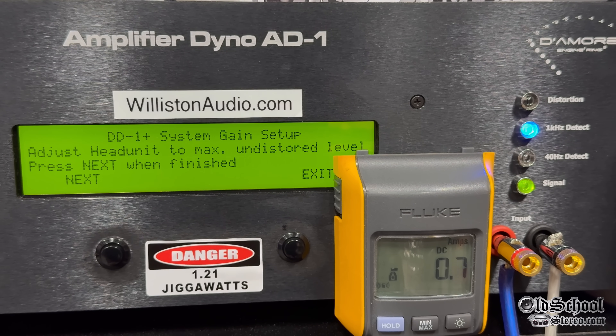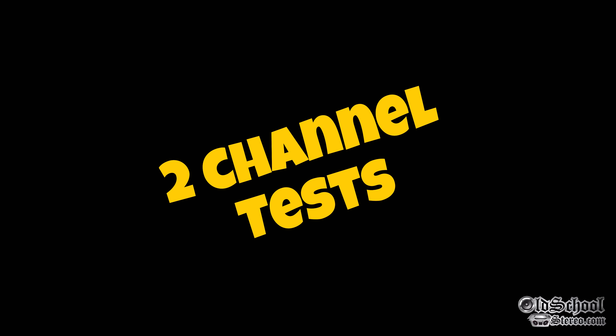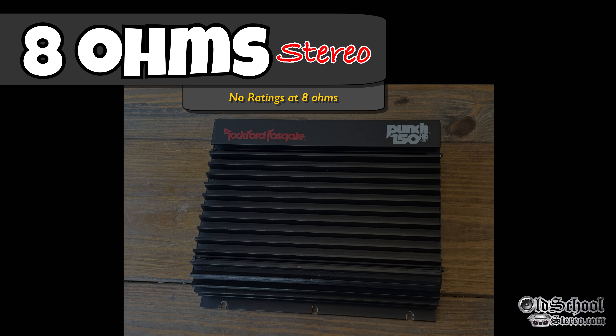We're going to set the overlap for the amp dyno test. We set it to 10 dB of overlap to match both channels to the amp dyno as well as to the head unit. Starting off with the two-channel test, and we're going to do all the tests today. 8 ohms is first.